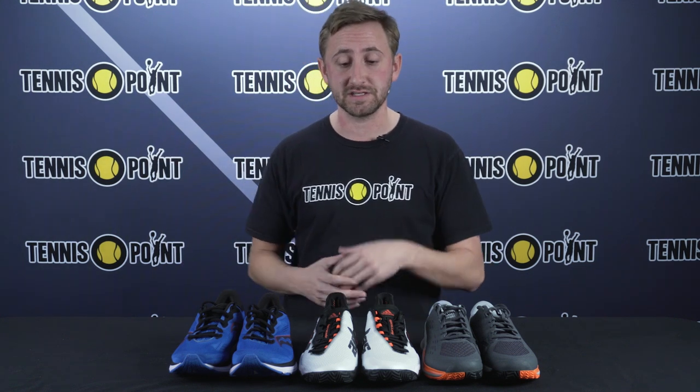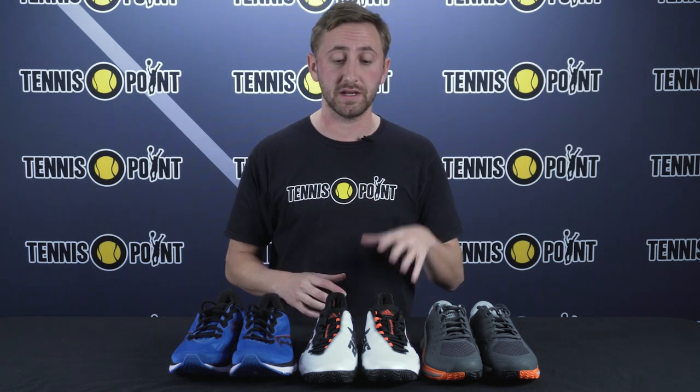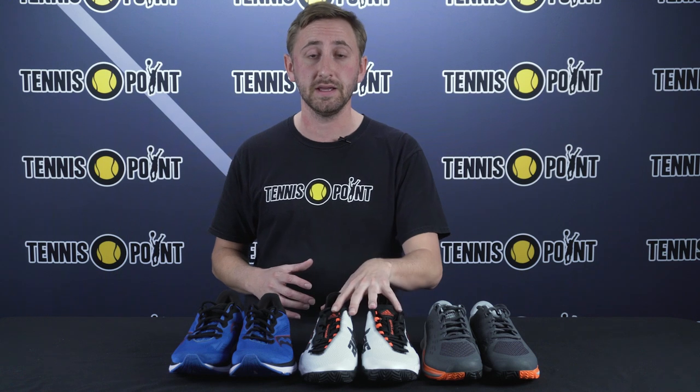We wanted to explain a few differences and the composition of how a tennis or all-court specific shoe is made versus a running shoe, and why it is important to play tennis or pickleball in an all-court or tennis-specific shoe.